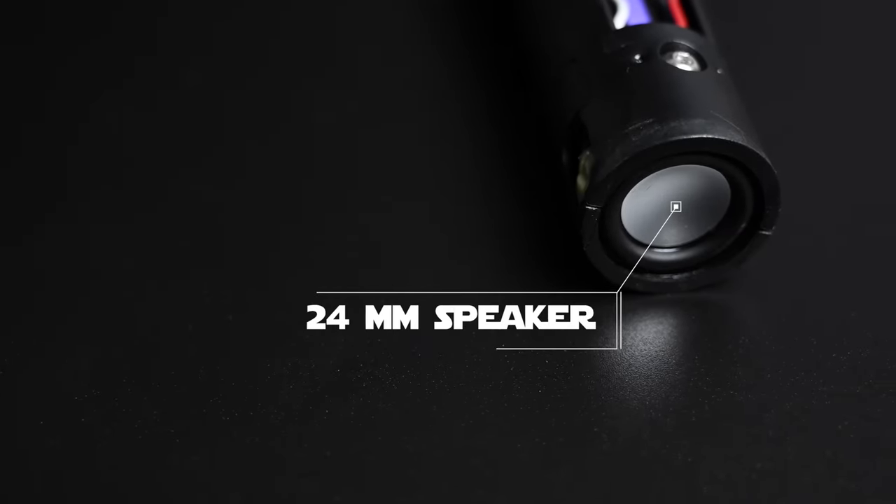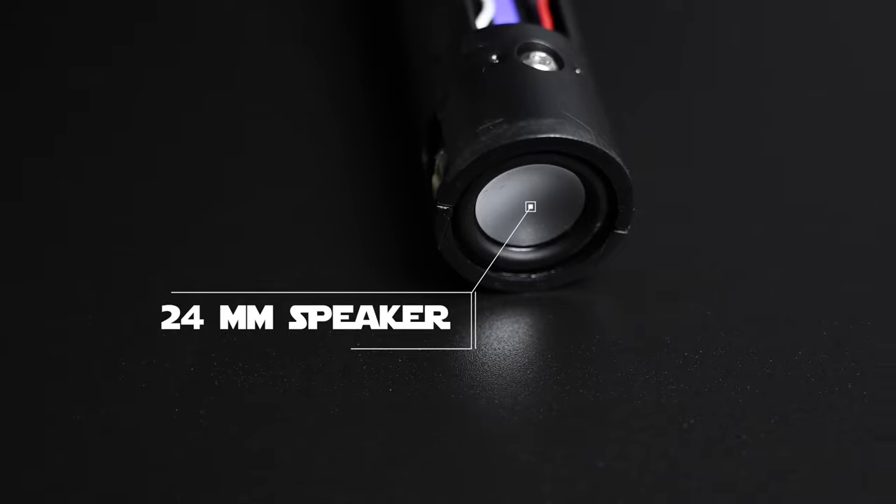The 18650 battery — it looks like it's removable, but I'm not going to pull it out because I don't want to break it. There's no point in removing it anyway because you have that rechargeable USB-C port right in the center. At the bottom end of the actual saber itself, you're going to see the 24 millimeter speaker — it's actually decently loud for what you get. A lot of us like 28 millimeter speakers; they sound a lot better and a little bassier. The bottom does have that vented pommel, which allows all that sound to come out.